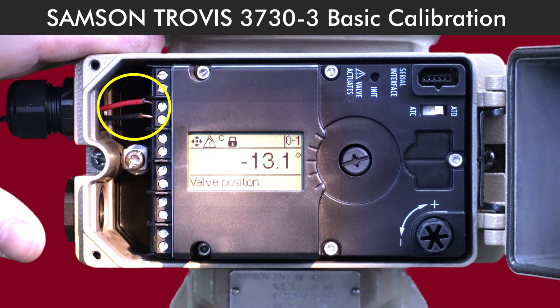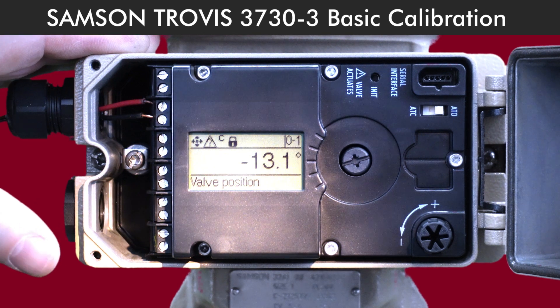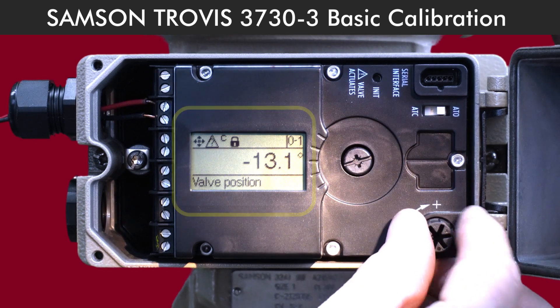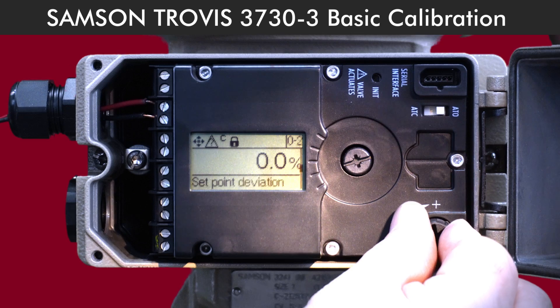First things first, let's power on the positioner. Once it's on, we'll jump into the configuration menu. Turn the selector knob to menu 0-1. You'll see the menu options change as you turn the knob.